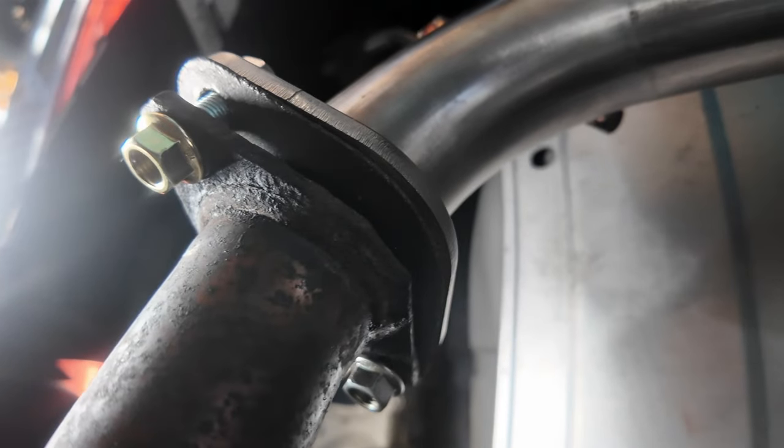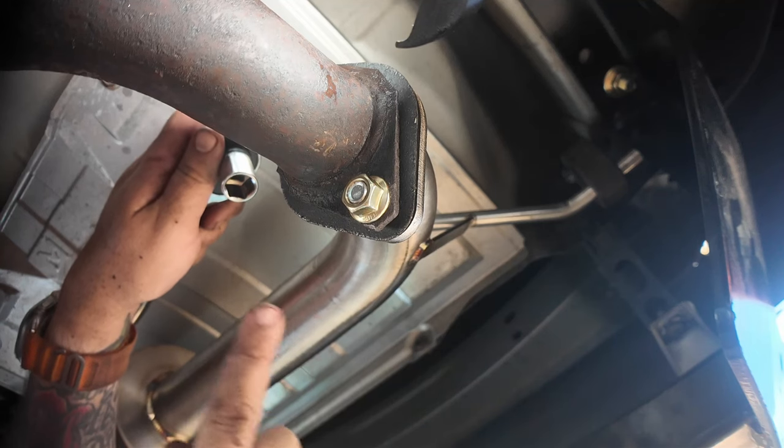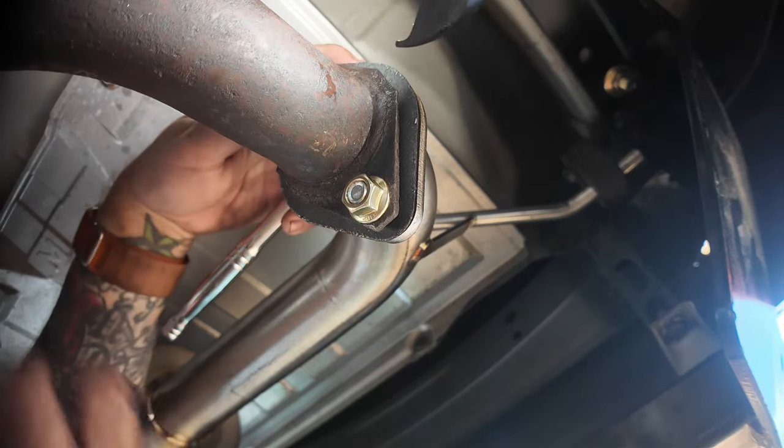I've got the two bolts started and now it's just time to crank them down, and that should be it. I'd suggest doing a little bit on each side as you go so you don't get it too tight on one side and then can't tighten the other. Do one halfway, then do the other.